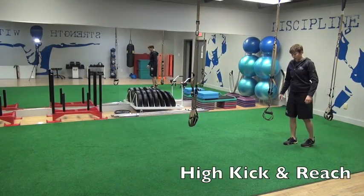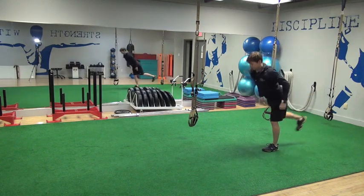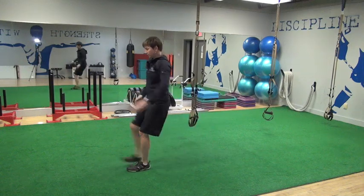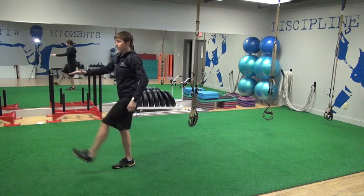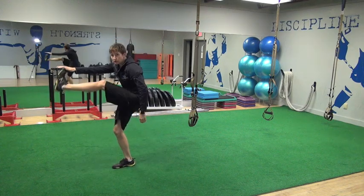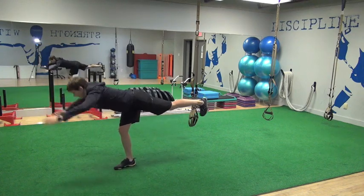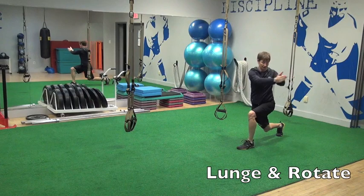I'll give you a couple bonus exercises — these ones aren't in your manual but I think they're really valuable. One is a high kick into an inverted reach — it's a great dynamic stretch for your hamstrings. Big thing with this: when you kick up with that leg, don't let your back round. So only kick as high as you can without rounding your back.